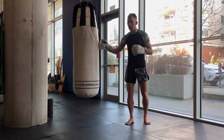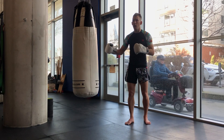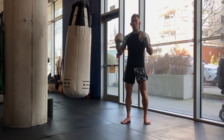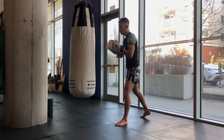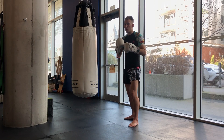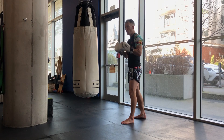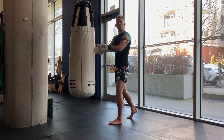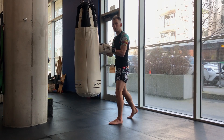Remember, a little movement in the bag is always good. Why? Because it recreates an opponent who's not going to stand completely still. It's very rare that you'll move forward, throw shots, and somebody just stands there without moving. They might come towards you or back away. So when the bag starts swinging, you want to track it and follow it — whether it's moving forwards or backwards.